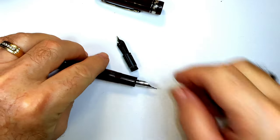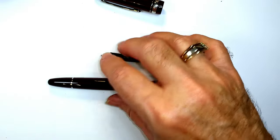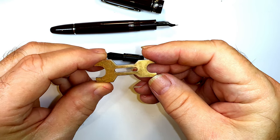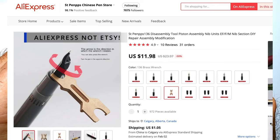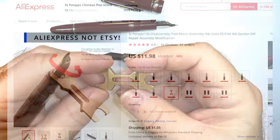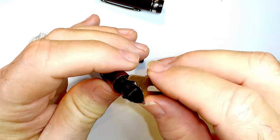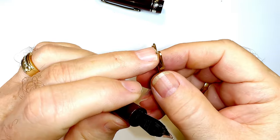It really helps to have this Majohn Moon Man wrench for the P136, and you can get this on Etsy as well at Sally's Easy Buy. If you have a Montblanc, they work on that as well.